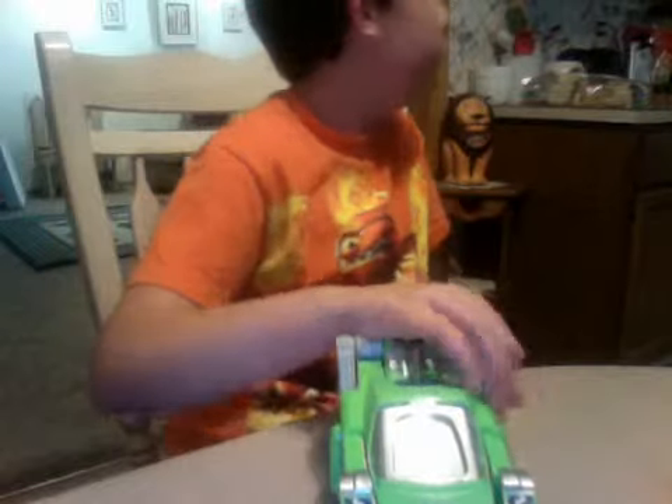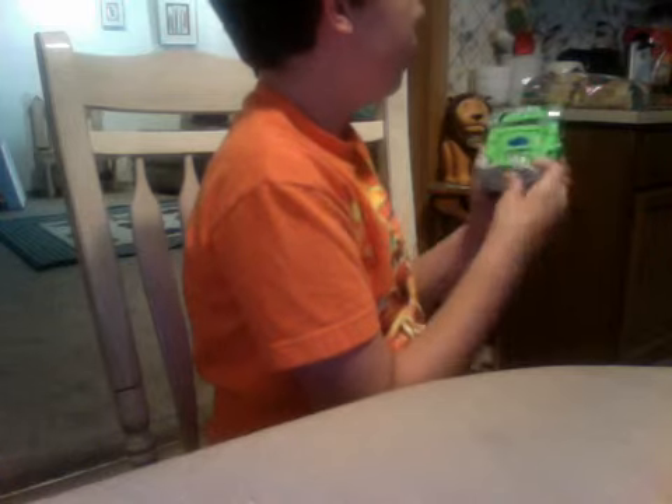Hey Mom! You want to do the troubleshooting? Can you help? Can you put new batteries in for him? Okay, Tom, can you wait for a second? Mom's putting the wash up right now, buddy.